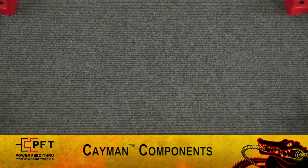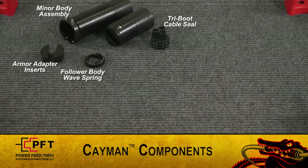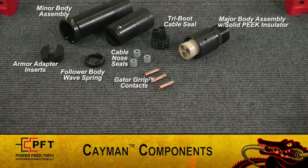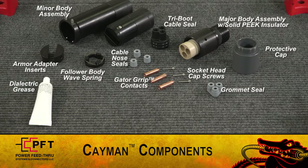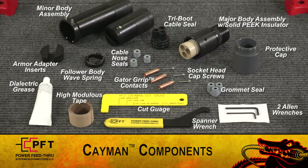Here are the Cayman components: armor adapter inserts, minor body assembly, follower body wave spring, tri-boot cable seal, cable nose seals, gator grip contacts, major body assembly with solid peak insulator, socket head cap screws, grommet seal, protective cap, dielectric grease, high modulus tape, cut gauge, spanner wrench, and two allen wrenches.